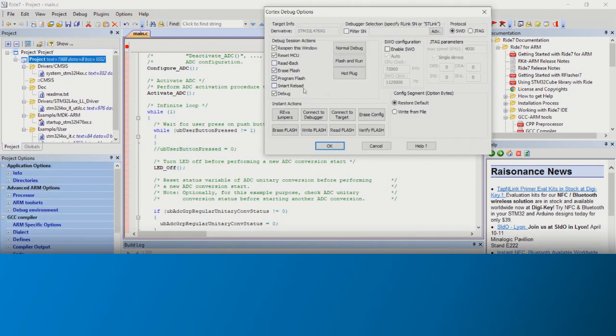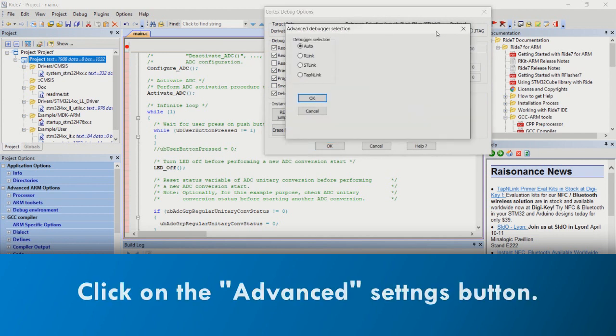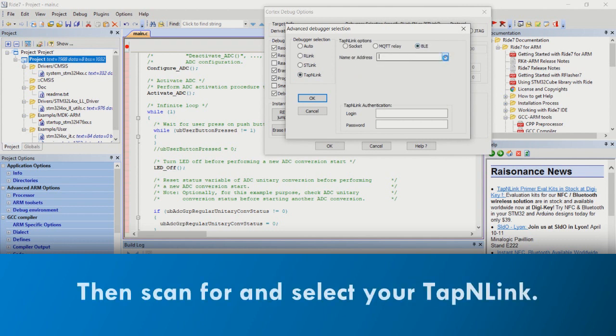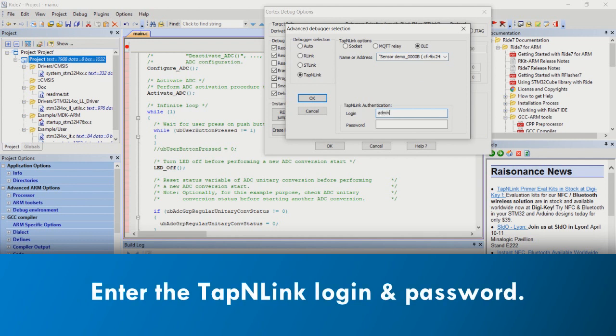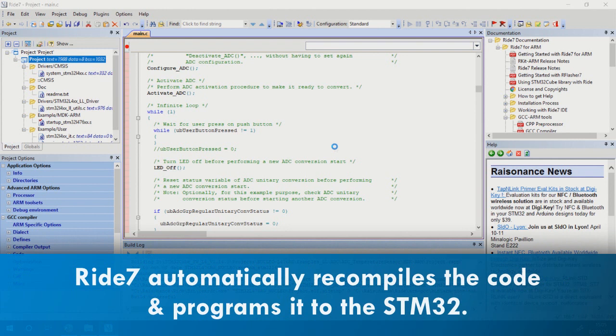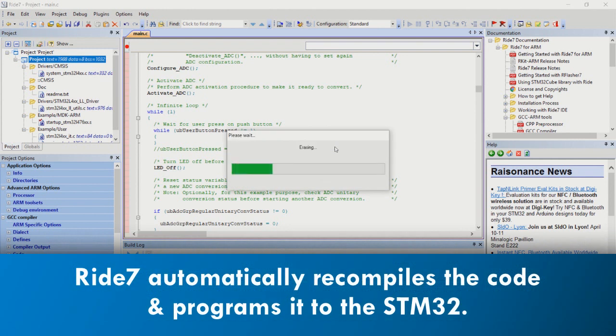A pop-up pane opens for tool configuration. Click on the Advanced Settings button. Select TapNlink and BLE for Bluetooth. Click to scan for available devices and then select your TapNlink. Enter the default login and password and click on OK. With the launch of our debug session, Ride7 automatically recompiles our application code, taking into account any modifications that we've made. Then, via TapNlink, Ride7 reprograms the STM32 on our Nucleo board.